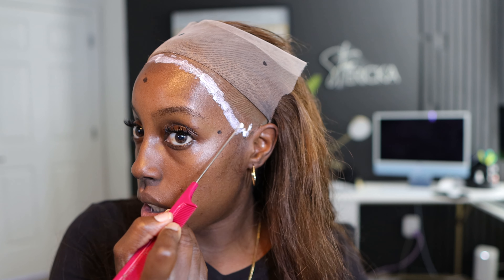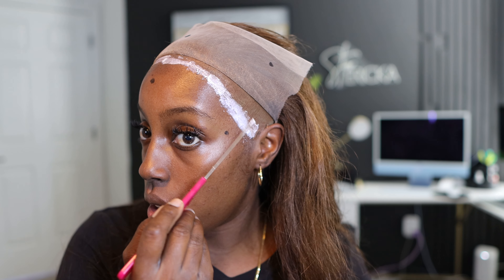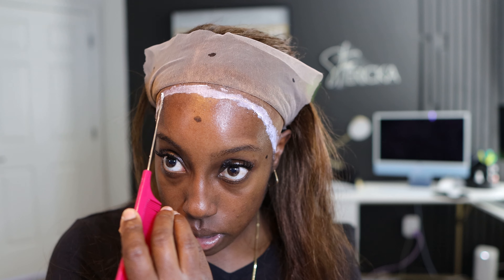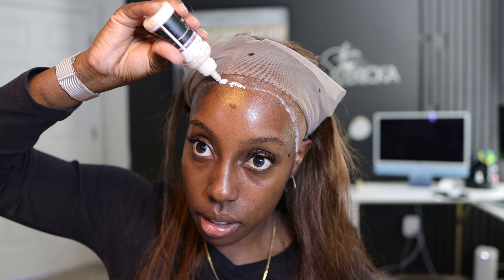We're going to use some Erica J glue. This is honestly my favorite part because I know my wig is about to go and I'm going to be cute. I'm going to do three layers this time because I am working out. You want to spread them in and try not to lift the edge of your wig cap. I'm right on top of the cap and a little bit on my skin — I know a lot of people say don't put it on your skin, but it's going to be a little on your skin. What's protecting your edges is the wig cap.